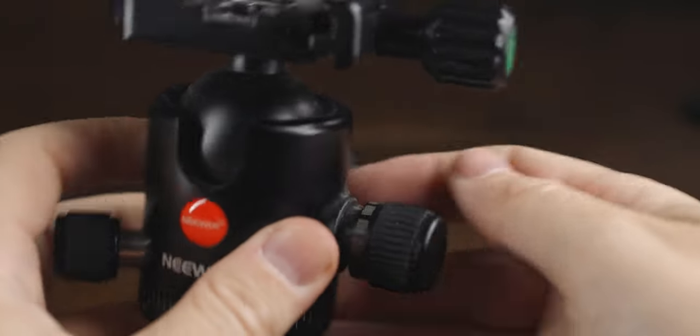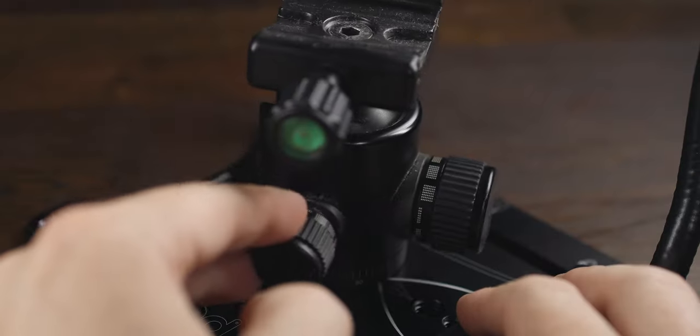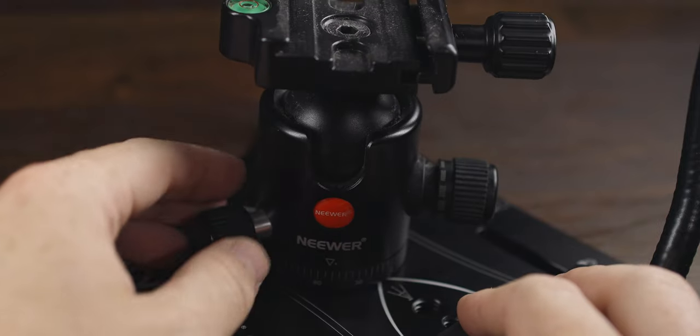This is a newer ball head with no actual model number on it. Now you don't need that specific ball head for this to work, but what you do need is separate controls for the ball head movement and the twist of the head.